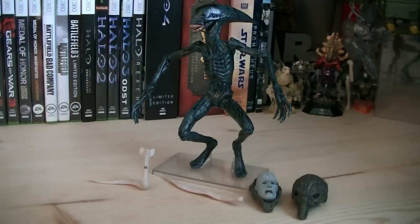So for about $19, you get a wide range of accessories, along with a prototype alien that makes a great addition to your Prometheus collection. Anyway, that pretty much does it for this review. Hope you guys enjoyed it, and I'll see you all in the next video.